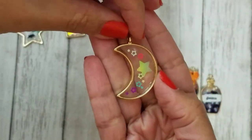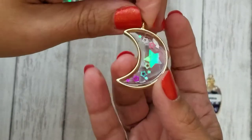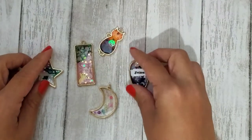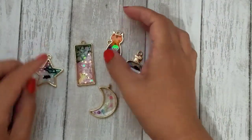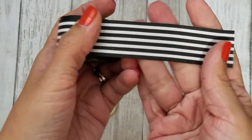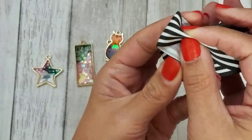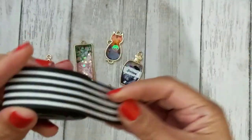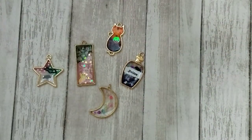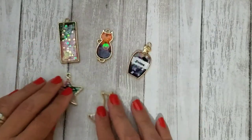I thought it would be really fun to hang these off a charm — they're see-through and pretty. I'm probably going to make some bow embellishments with this ribbon I have in my stash — some fun puffy bows — and then hang the resin piece from the middle. I should have done one to show you guys, but that's my plan for them, and when I do create those I'll put a picture on Instagram.